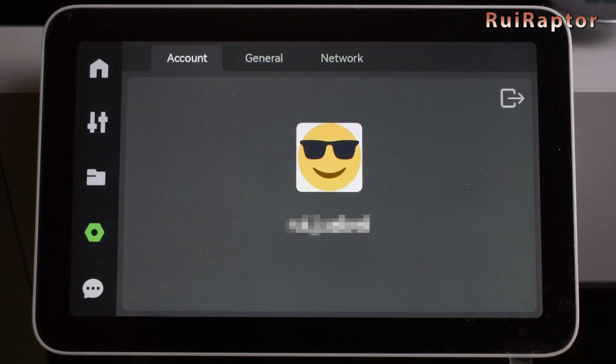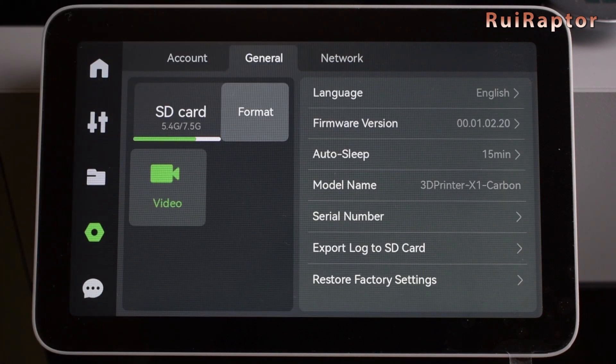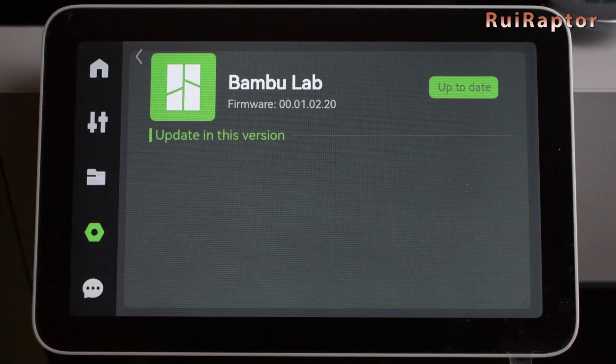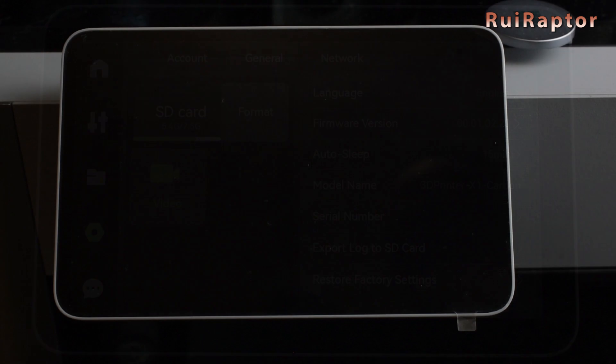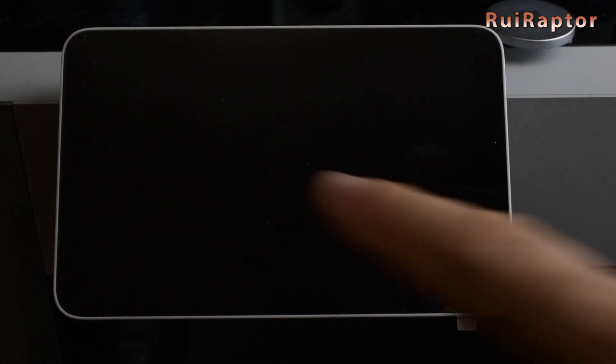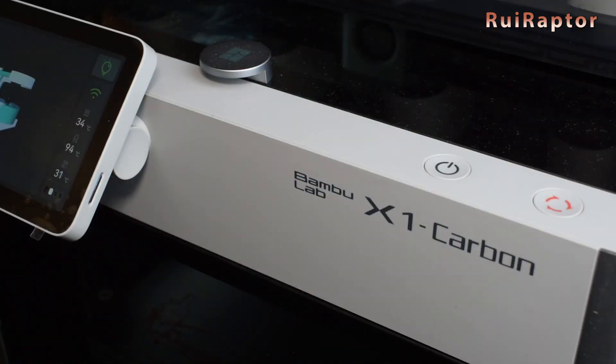This screen shows us that we are logged in. In general, we have several options. We can choose the language of the menus — this version only has Chinese and English at the moment. It shows the installed firmware version, and also checks if there's any new version available to install. The out-of-sleep time is the duration for which the display will stay on when not in use. If the display is turned off, we can just tap the screen to turn it back on. The printer also has an on and off button just for the display.